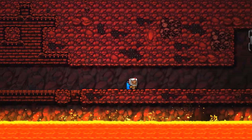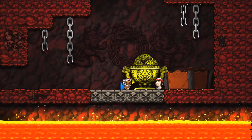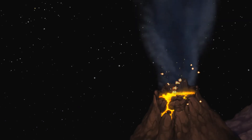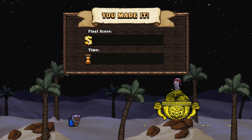Two weeks later, with the mash fully fermented, we can begin distilling. I'm going to use some glass beakers just so we can see the final result as it comes out. After the first round of distilling, let's run it through a second time and see if we can get a purer result.